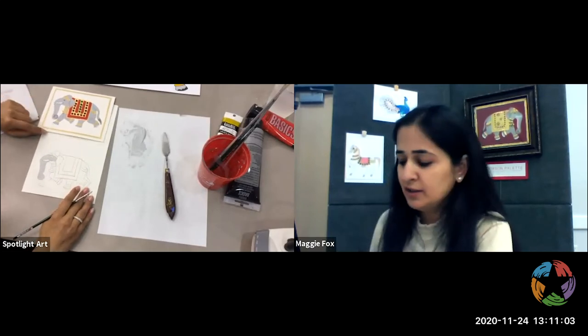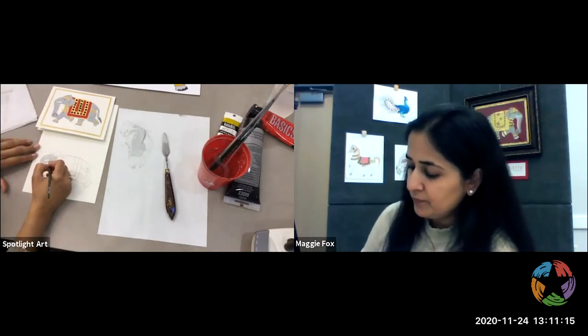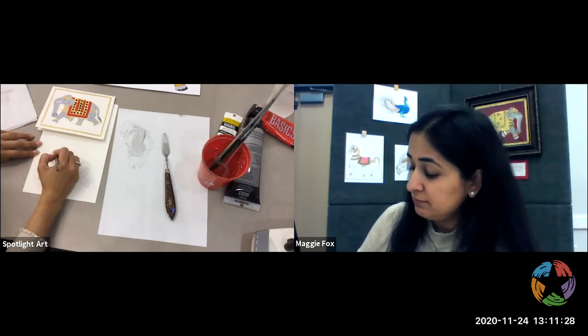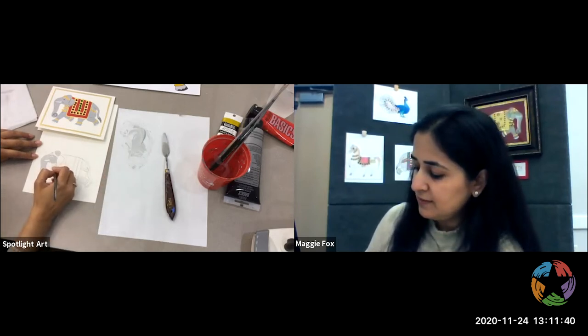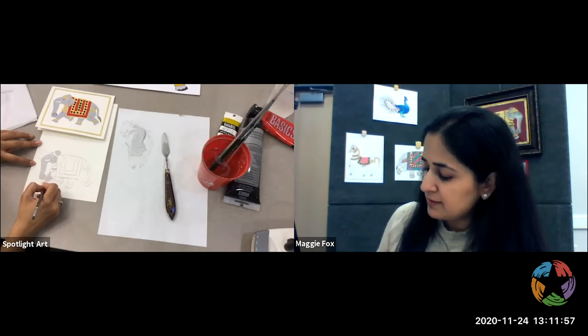I'm going to leave the tusk white. I'm going to leave the nails white and all these bits where it's going to be golden red — obviously I'm going to leave those blank. You can simplify this if you don't want to have that much detail and take some of the gold stuff off. It's your painting and you can make it your own — if you want to make a pink elephant, that's fine too. The whole point is to really have fun with this.